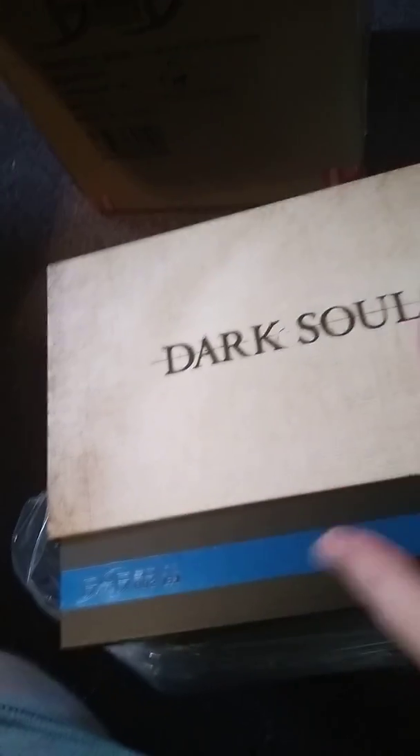Like always, it's a box inside a box, because they have to make it really secure so it don't break. Time to get the box out of a box — boxception. And here we go, what do we have? Dark Souls! That's embossed, feels really nice.